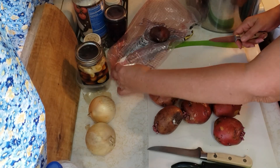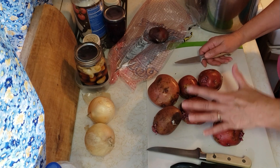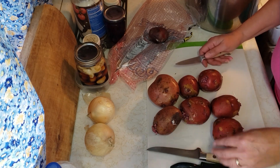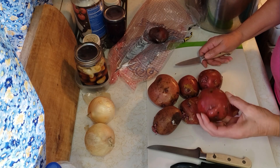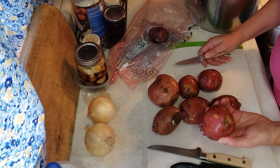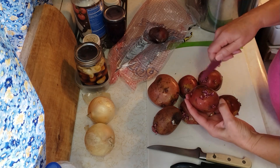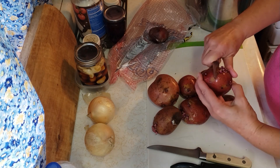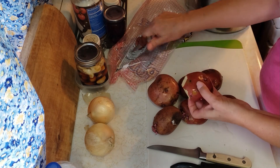So for my all-day potato salad, I usually like to use smaller potatoes. This is what I have and these have seen better days. I don't always peel them, but I think today I am going to. I have washed them and I'm just not thrilled with the way the skin looks on these, especially with this much growth. So I am gonna probably peel them.